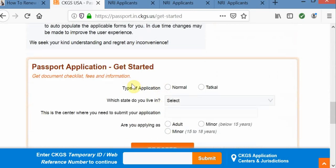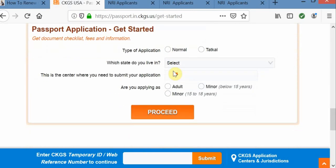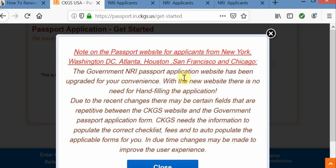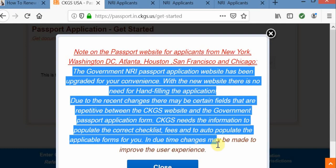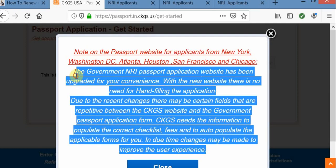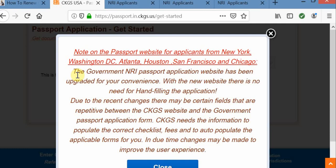Next, it is going to take you to this page where you need to provide your basic information. Let's say first we are going to select normal processing and which state you are living in. They are saying that they have made some changes to the Government of India NRA passport application website. Now it's more automated — they have incorporated so much automation in the process.